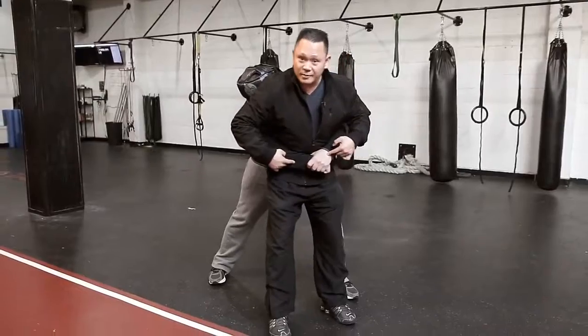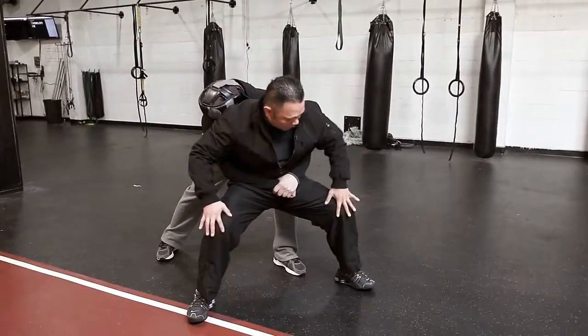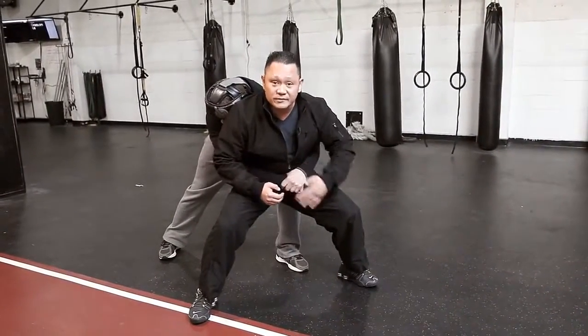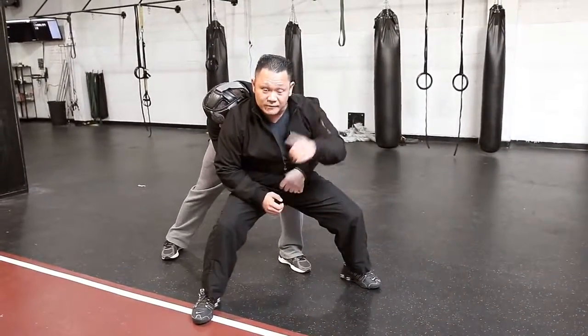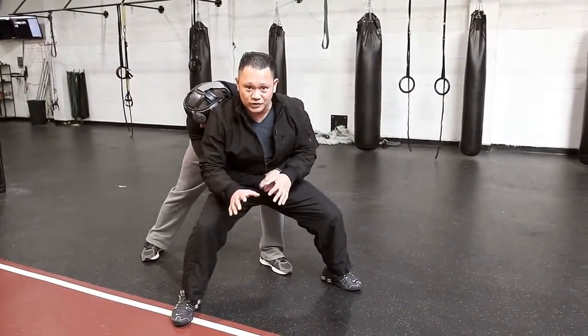In that moment — the moment that you're grabbed — the first thing you want to do is drop your weight by opening up your feet and bending at 90 degrees. This makes it very difficult for the attacker to lift or push you in their direction, wherever they want to lead you, at least for a few seconds.